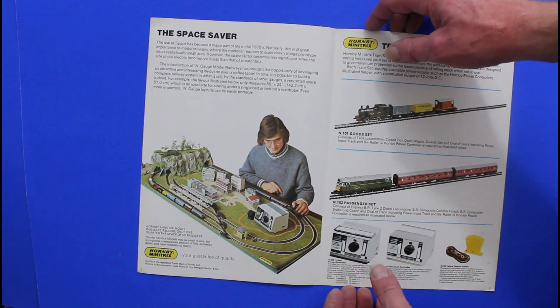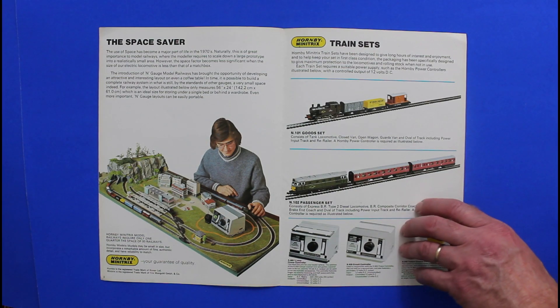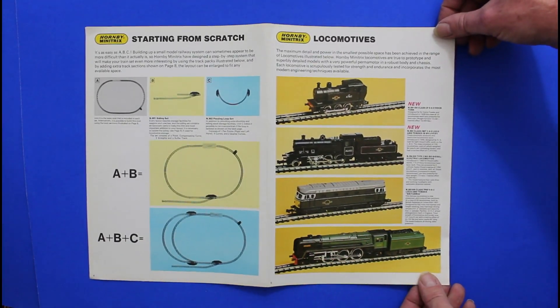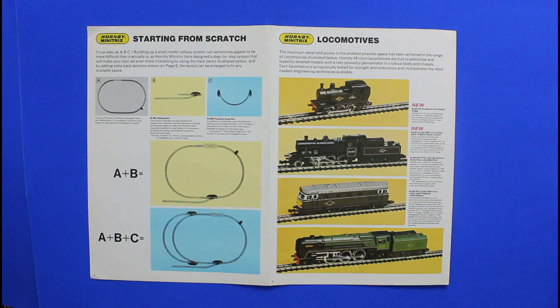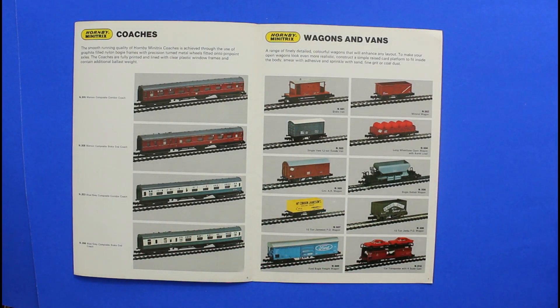It's a bit weird how it folds out — it folds out that way, so I'll just do that bit next. And then on to some coaches and wagons.